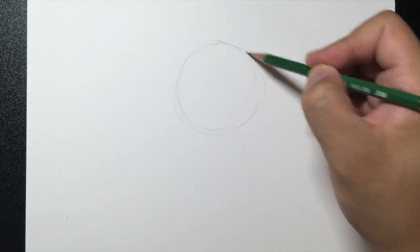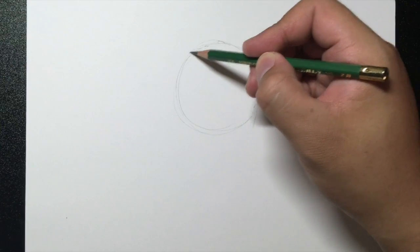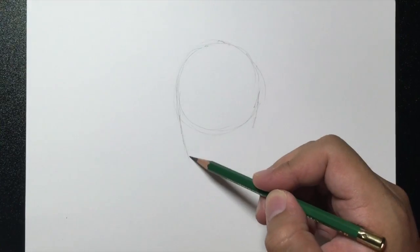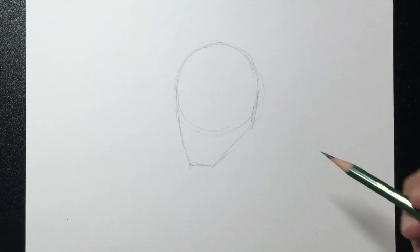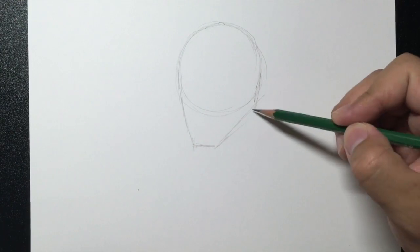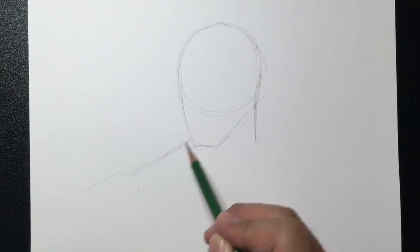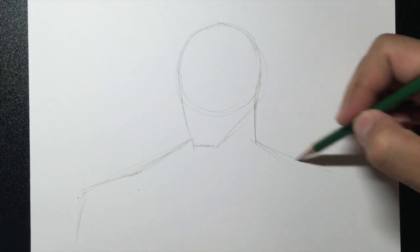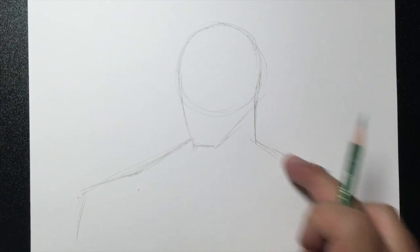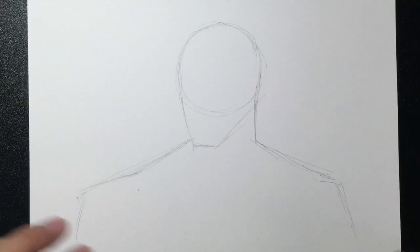We're going to start off by drawing a circle in the middle of your page. It's going to be part of the head and he's going to be looking in this direction. I'm going to draw a chin right around here and bring that back. Then I'm going to draw a line down for the neck and draw the shoulder — an angled line that changes direction, going out on each side. That's the base of it.